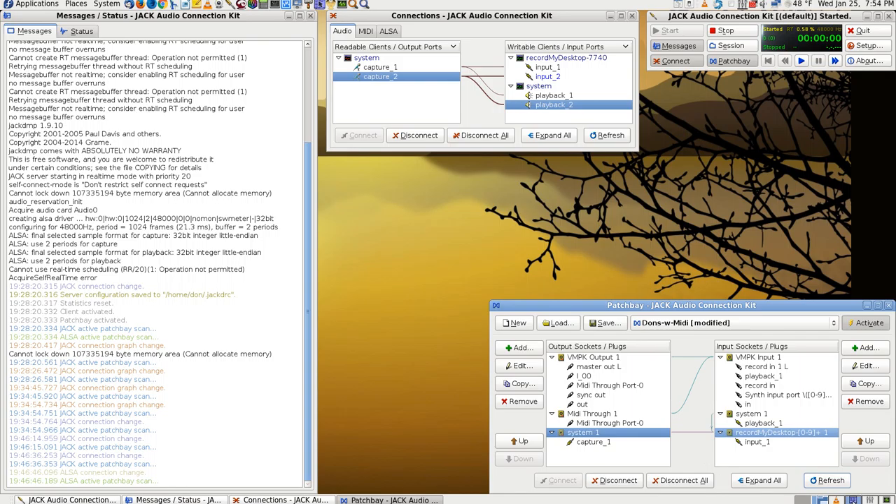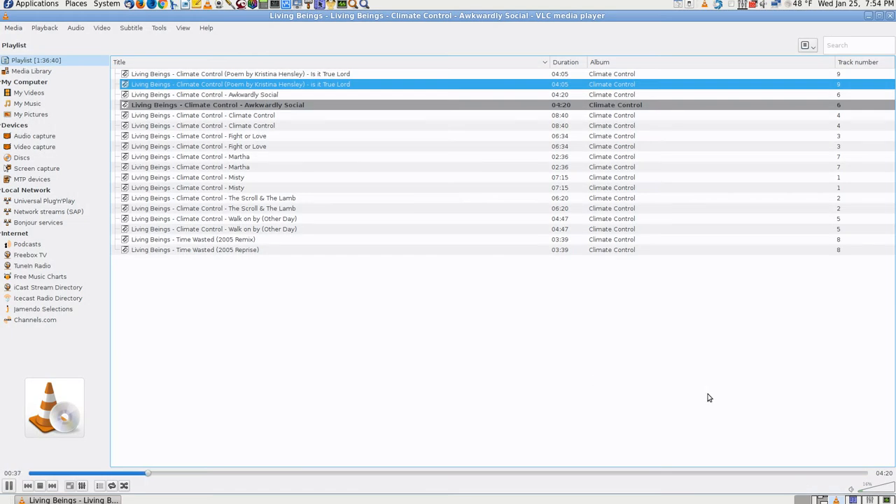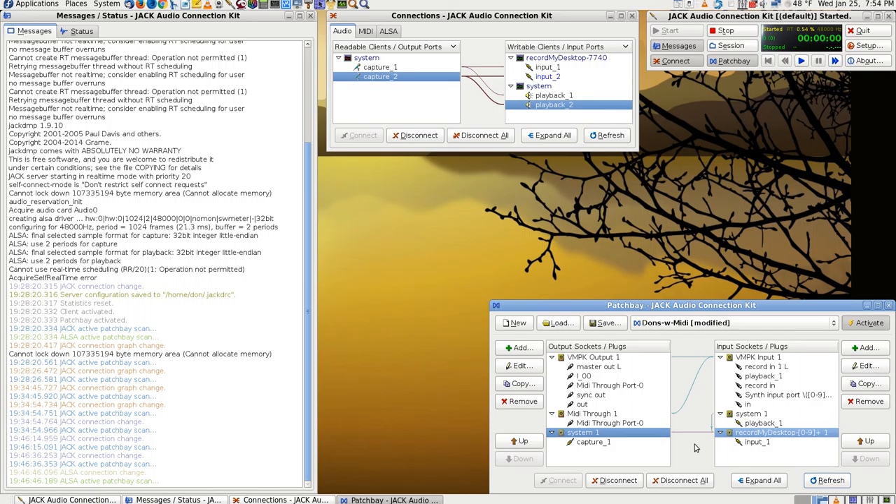Sometimes an app won't play through like that until you stop and start it again. Sometimes a web browser will play through and something like VLC won't, or the other way around. I know I have done this before and I can't believe I can't remember how to do it. System playback is connected down here to record my desktop — and system capture, which is how I'm recording, is connected to record my desktop — so that would make me think I would be recording that music.